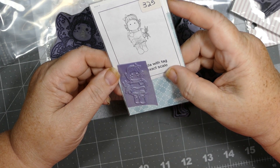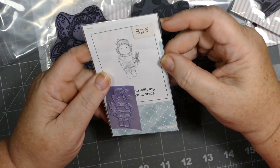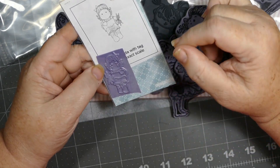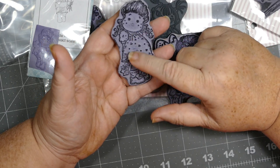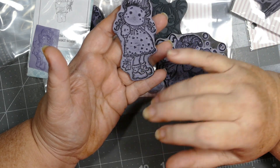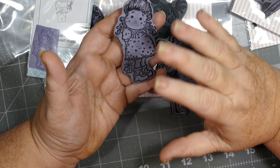This one is called Tilda with Tag. I see the tag now — it took me a second; the tag is across her lap. Oh my gosh, look how cute! I have been looking at this and wanting it. I love that she's got a little package or tag hanging behind her back, and I love her little shoes in this image.